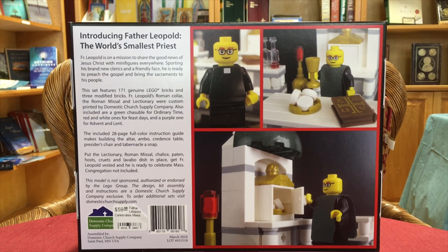Easter and Christmas use white. Advent and Lent use purple. Ordinary Time uses green. Some feast days for martyrs, Pentecost, and Good Friday use red — there are a lot of feast days that use red. Father Leopold can put any of those vestments on by simply taking the head off and putting the chasuble on — it fits perfectly.